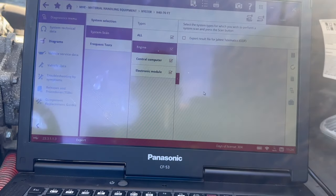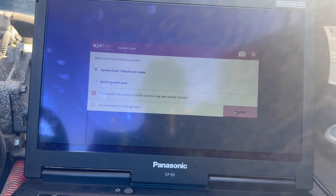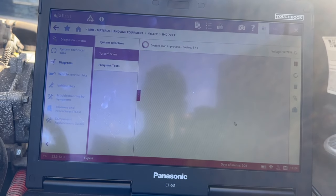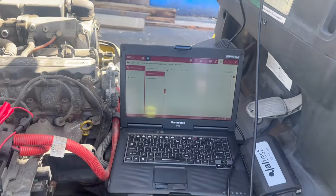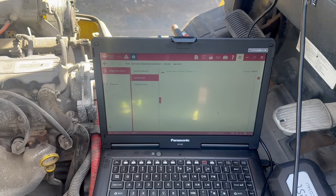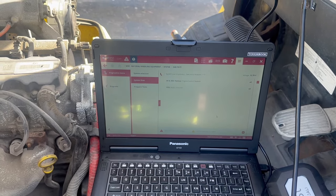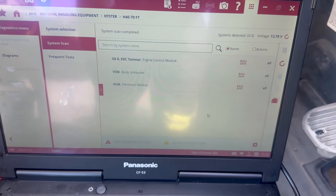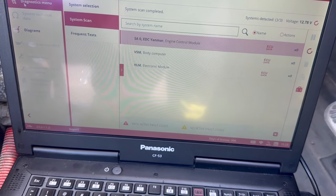It's going to ask you if you want to do that — we're going to say yes. Go to the top right, click Scan, and it's going to do another system scan plus code reading. The system has been cleared and no more codes are showing up.